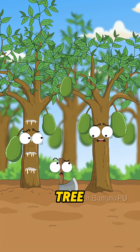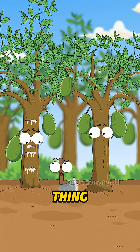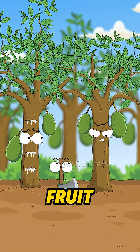Help! Someone's chopping down the tree! This is too brutal! Ouch! My old bones are about to fall apart from your chopping! Good thing I've got thick skin! Are you jealous that I bear fruit? How could you even chop off my fruit?